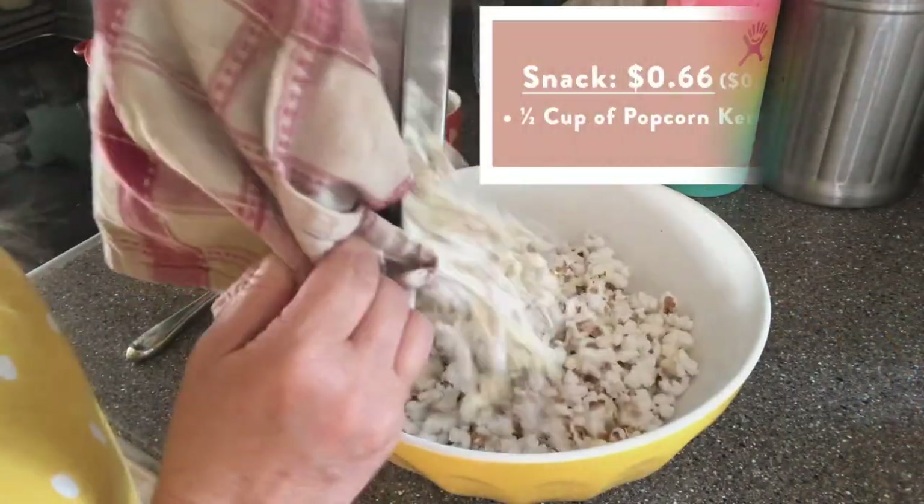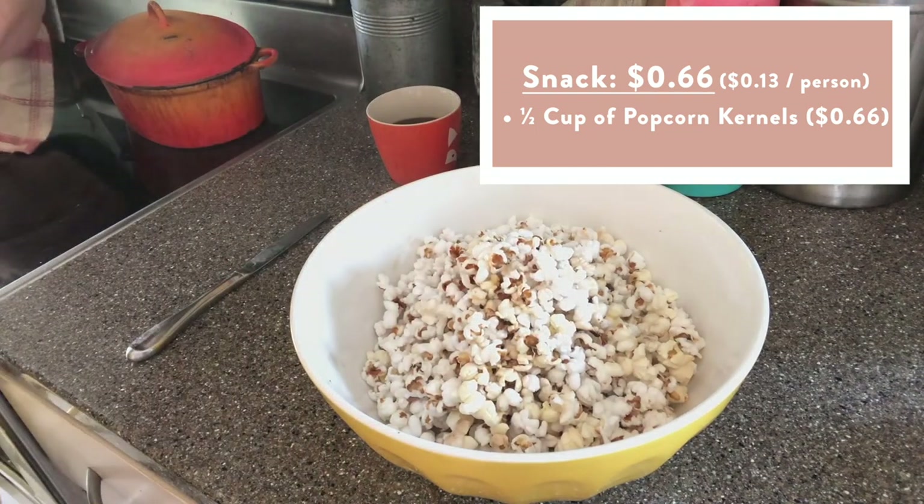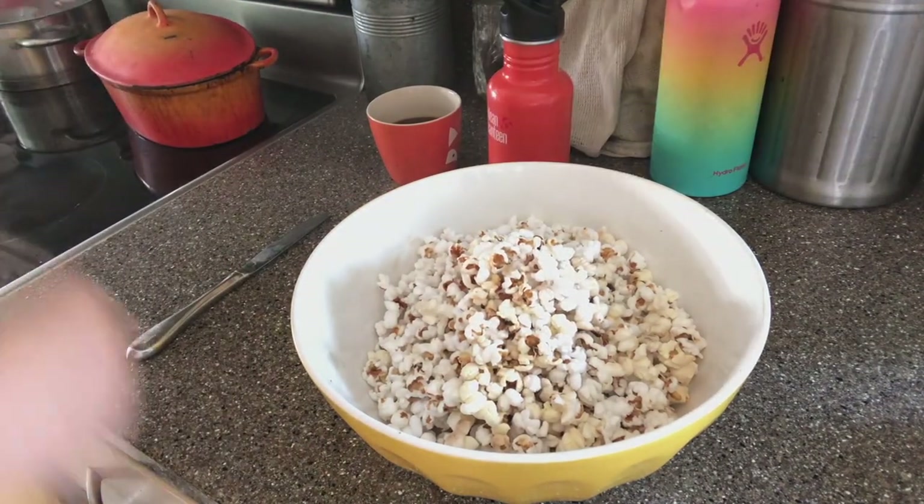For snack, we had popcorn — made up lots of popcorn with nutritional yeast and salt. Kids love it. It's very cheap and very filling and gets people through to dinner.